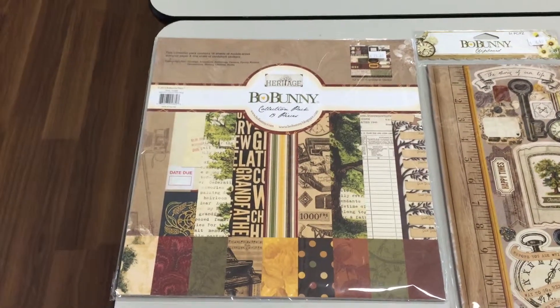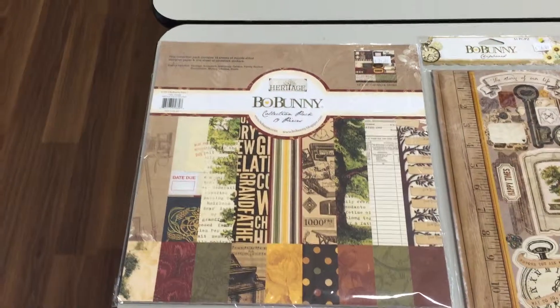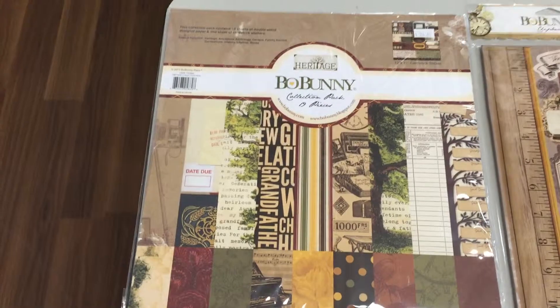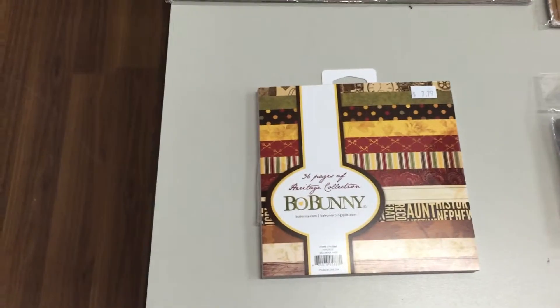Hi, it's Stephen here at Class Act and I thought this week I'd show you what we have new on our paper stacks. We have the Bow Bunny Heritage Collection which is really, really nice and we have it in the 12x12 paper pack as well as in the 6x6 paper pack.